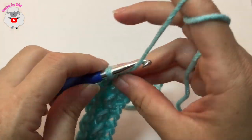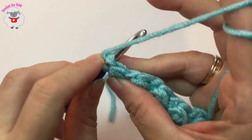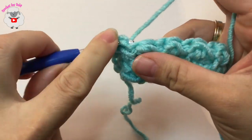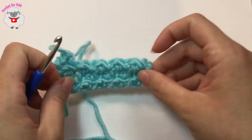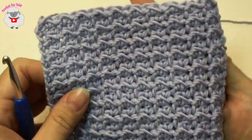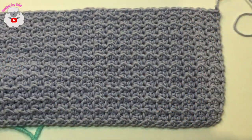To begin the next row, same thing — chain two, turn, and into this first slip stitch make a slip stitch, into the next stitch a half double crochet. Just continue until you have the size that you want. And this is what it looks like once you have a couple more rows. I hope you liked this tutorial — thank you so much for watching, until next time.